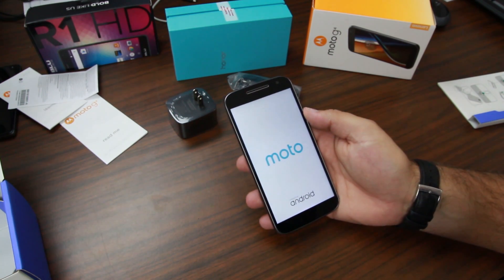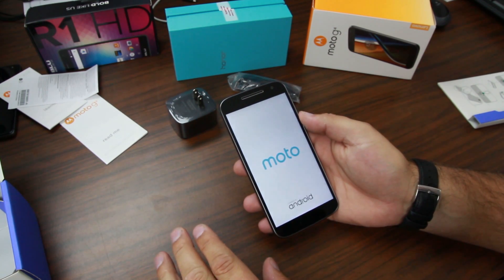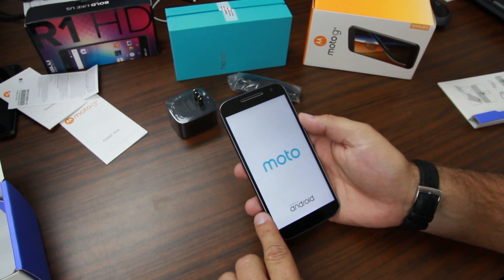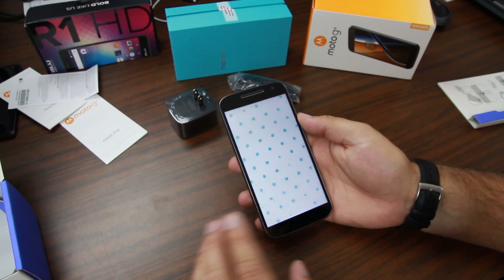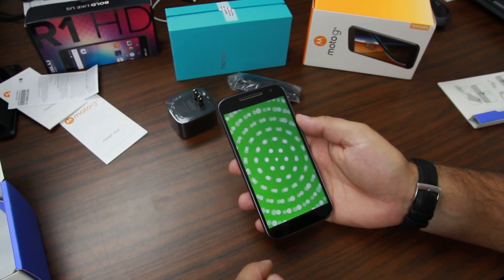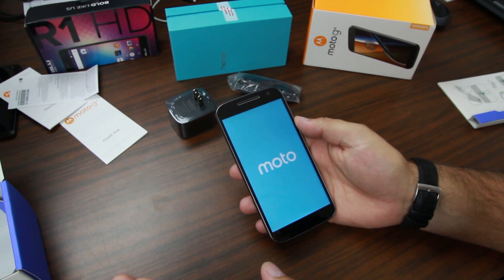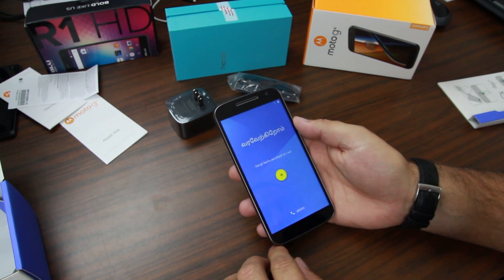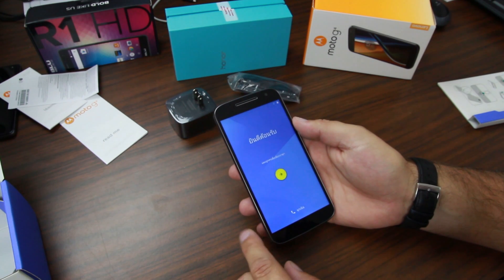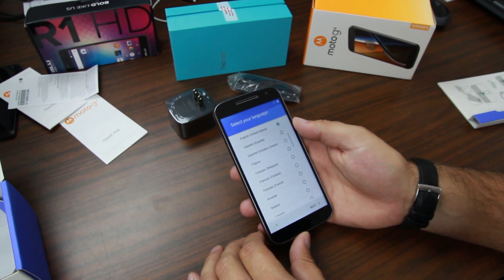This is going to be running Android Marshmallow 6.0.1. This one I've got is not the Plus — it's just the standard Moto G, so it comes with 2 gigs of RAM, 16 gig internal storage. You can also get 32 gigs if you want, and it does have an SD card slot — you can expand up to 128 gigs. It has a 5.5-inch 1080p display at 401 PPI, and it's running a Snapdragon 617 octa-core processor with an Adreno 405 GPU.